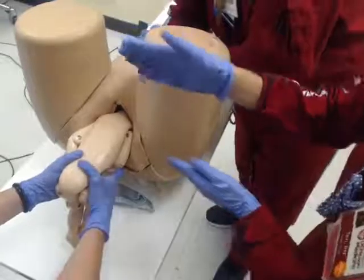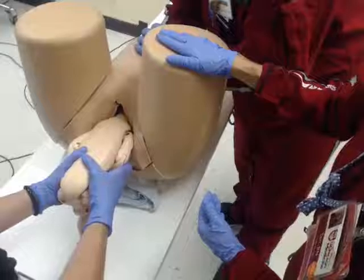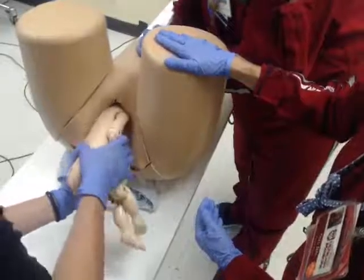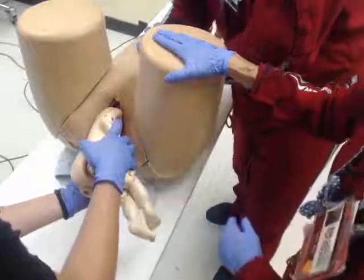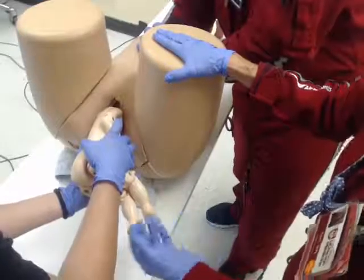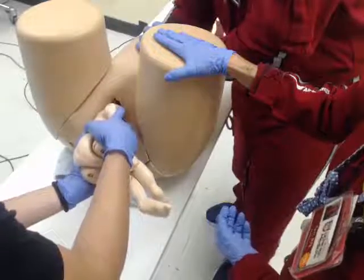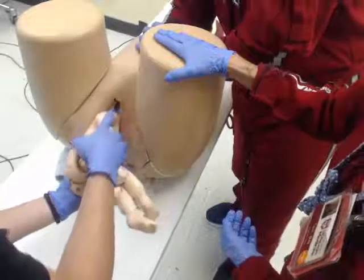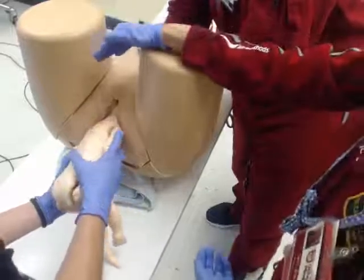Just like in our vertex delivery, the baby has to be lying in a rotation to deliver the shoulders. So the baby is going to rotate. This is a little bit trickier because we're delivering the posterior shoulder first. Jean is going to gently lift up to deliver that posterior shoulder, then gently down to deliver the anterior shoulder.